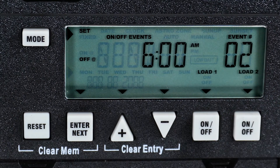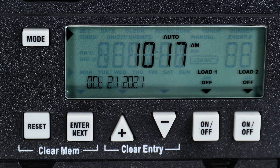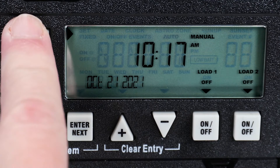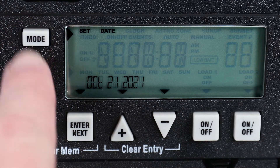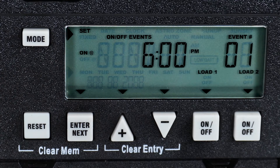Once the Off setting is correct, you can press Enter to add more events, or press the Mode button to exit the programming mode. Pressing the Mode button will change between Auto, Manual, Clock, or Programming modes. To enable the program, make sure the timer is in Auto mode.